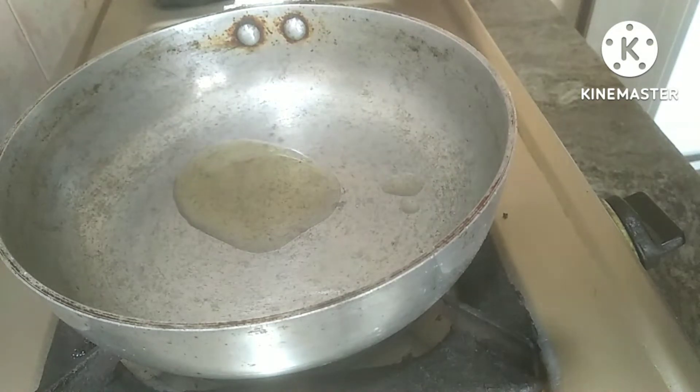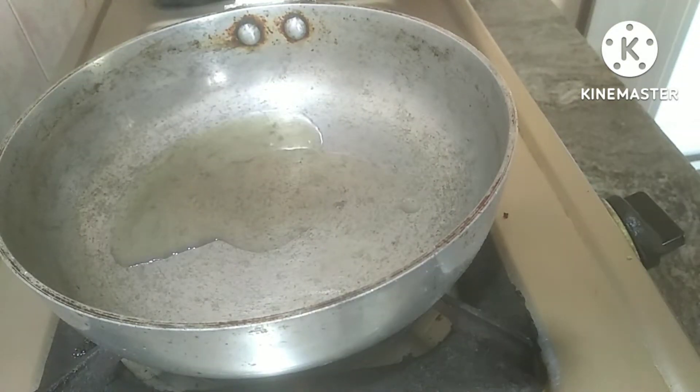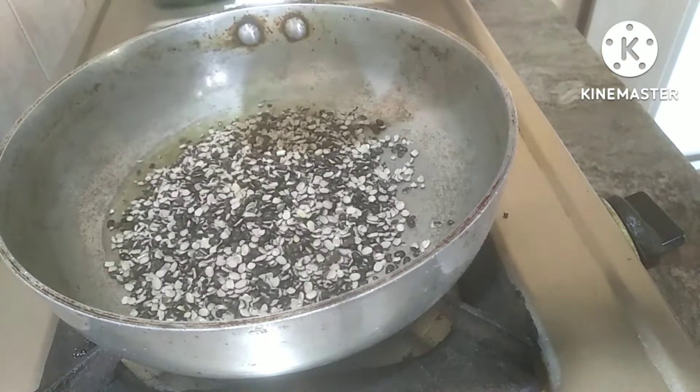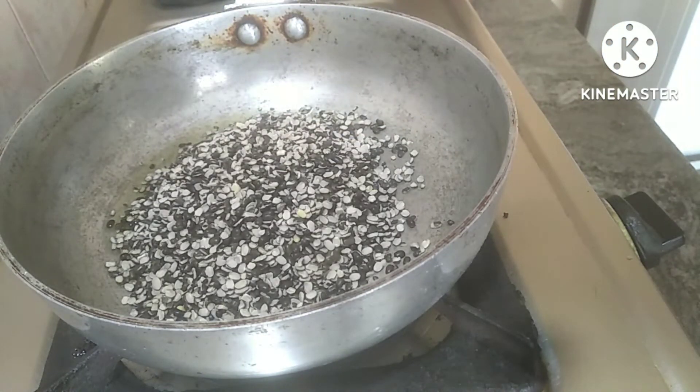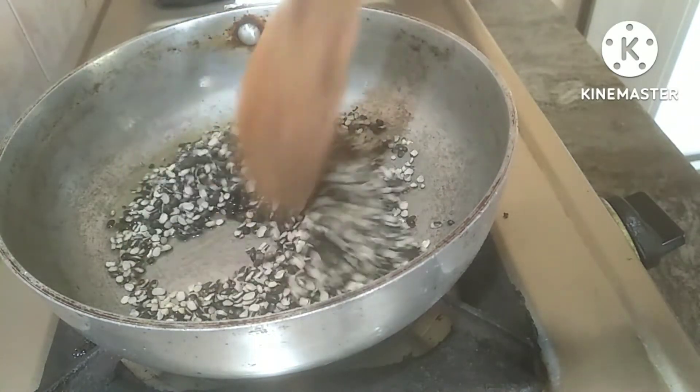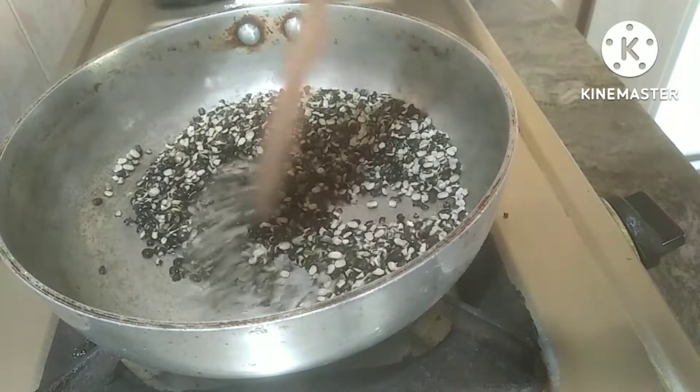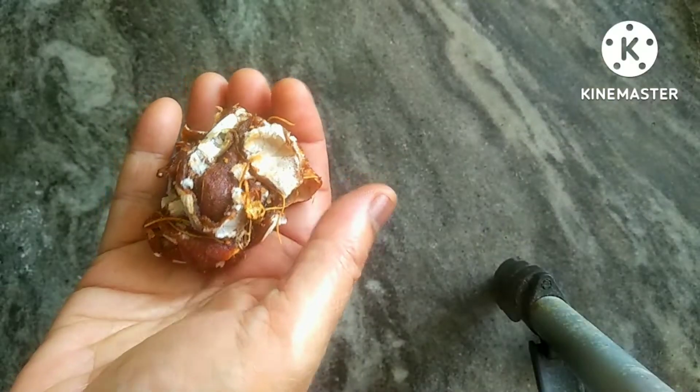First, I will put a tablespoon of oil in the pan — I would say around 200 grams. I will put it in low flame.